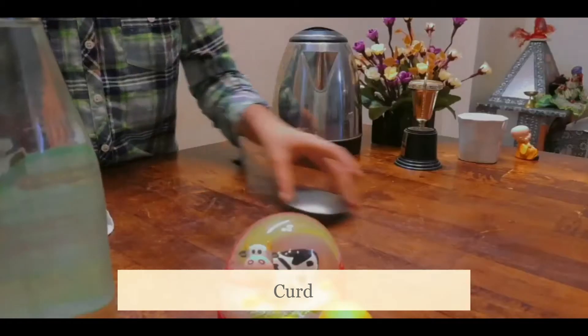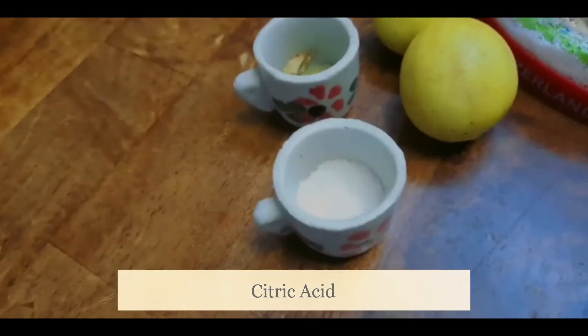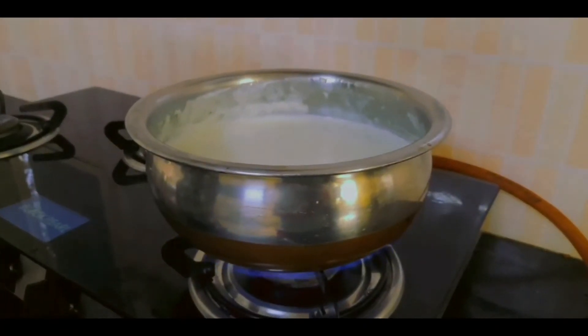You can use vinegar, curd, lemon, or citric acid! We are using citric acid!